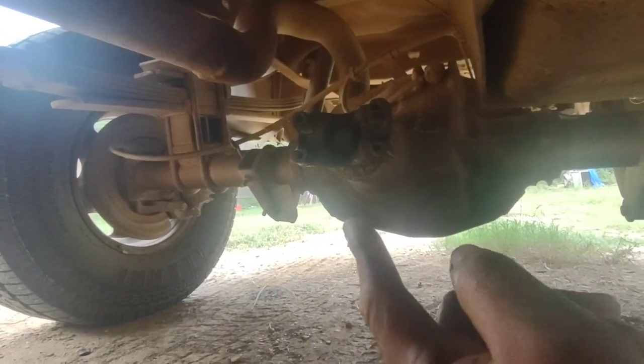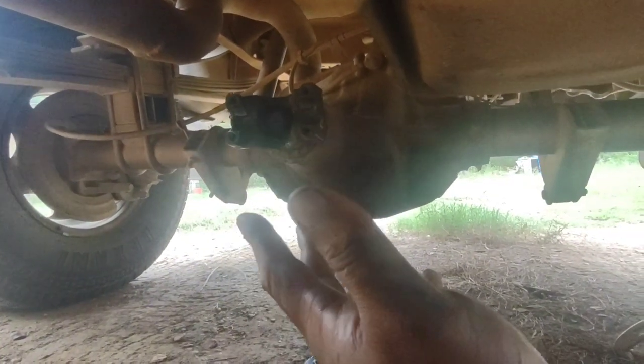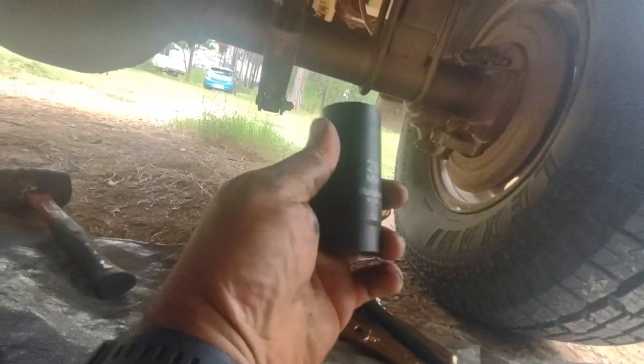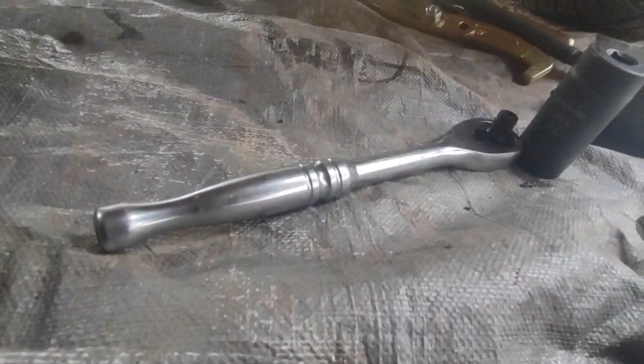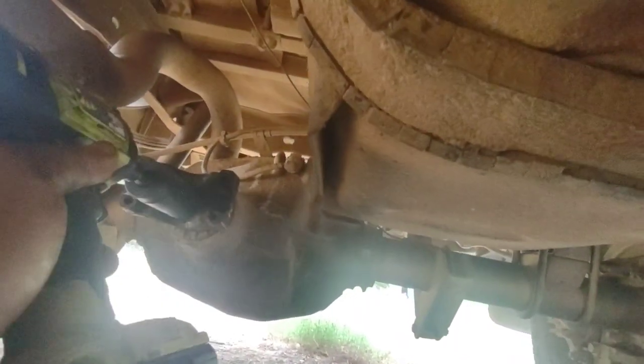For anyone wondering about the size of that nut — I've seen people call it 'an inch and whatever' — it's a 29 millimeter. I get annoyed when people can't use simple metric. Anyway, there's my 29mm socket going into the impact. I had a breaker bar as backup, but it didn't take much force to break it loose — I used my half-inch impact — so I'll just zip this thing off.